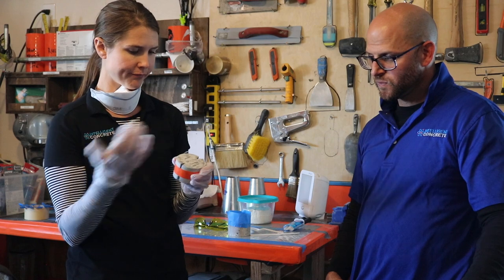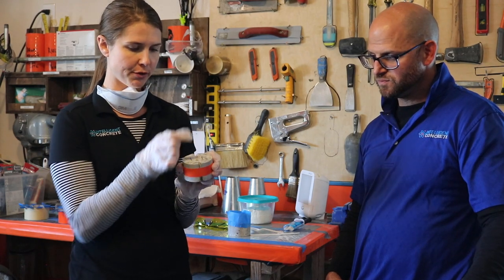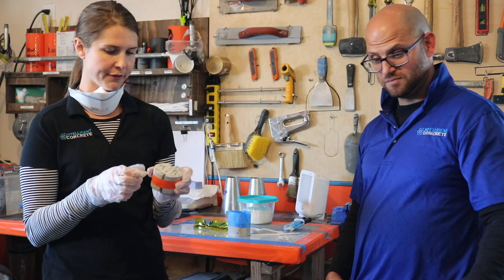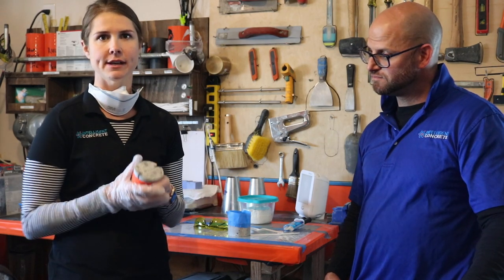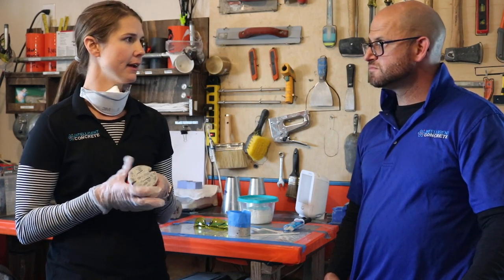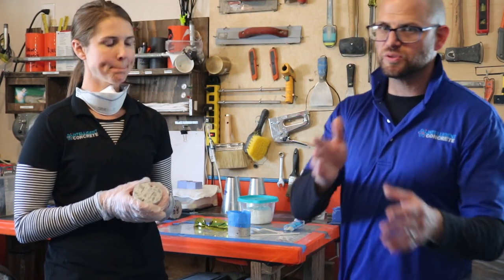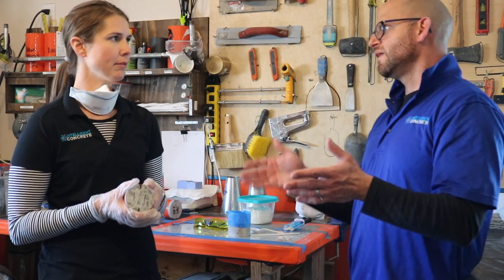We're going to take the epoxy and keep this one-inch window free of any epoxy all the way through, so it'll be a pillar — or column — of epoxy-free concrete. We'll cover the rest with epoxy so that we have our baseline with the concrete, and then we'll be able to see how the applied product works. Basically, we're doing a comparison of A to B — reference to experimental.